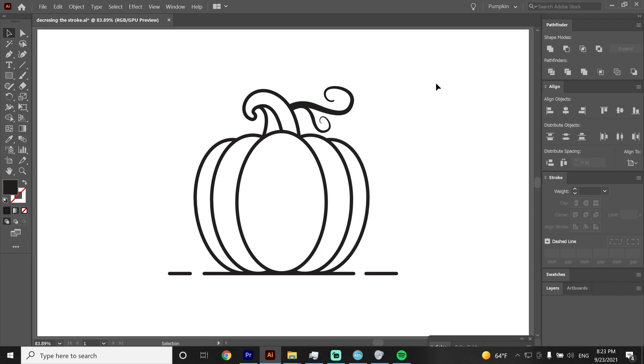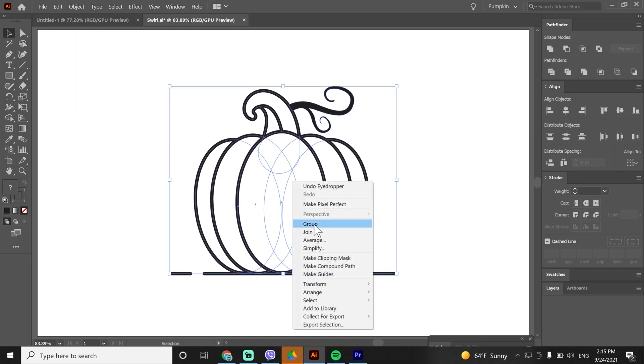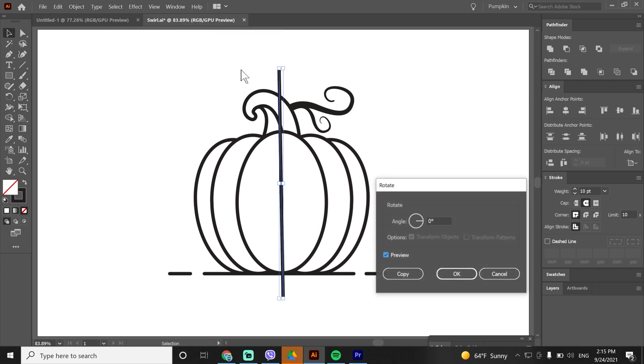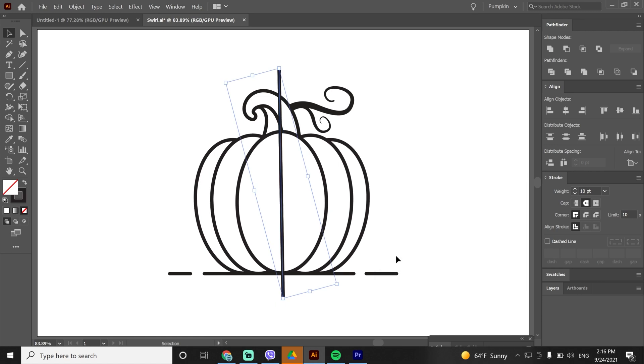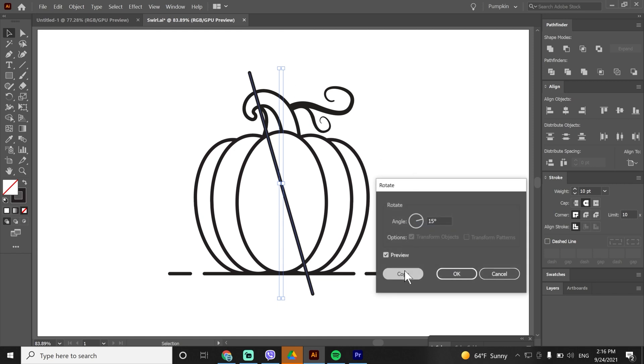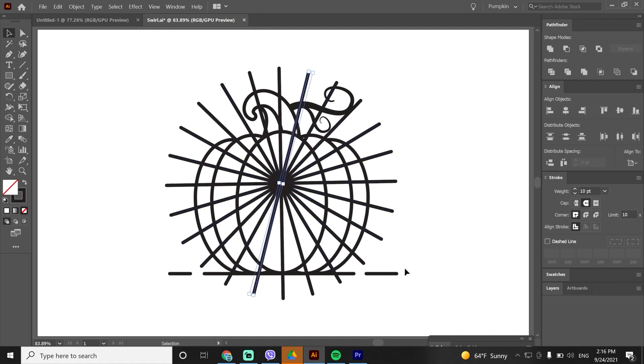Now we can add sun rays behind the pumpkin. First let's group the pumpkin. With the eyedropper tool I will select the pumpkin to copy the same stroke option — 10 pixel stroke and rounded cap — and remove the fill. Now draw a vertical line into the middle of the pumpkin and align it. Go to Object > Transform > Rotate, set to 50%, hit Copy, and then hit CTRL+D multiple times to create copies in the same order.